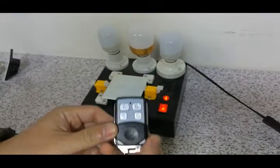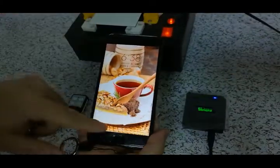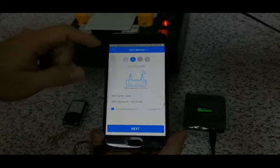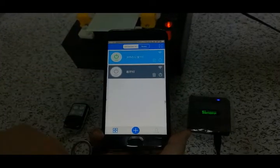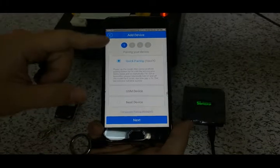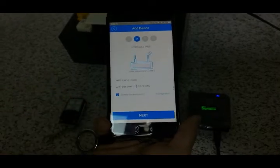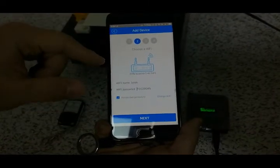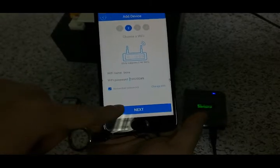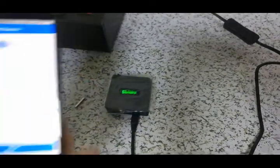Now we need to match the eWeLink app with the Sonoff RF bridge. Open the smartphone and open the eWeLink app. This is the way to find and learn the code. When we press next, we need to connect to our Wi-Fi — 2.4GHz only. Then when we press next, we need to press the Sonoff RF bridge button to send the code for it to learn.